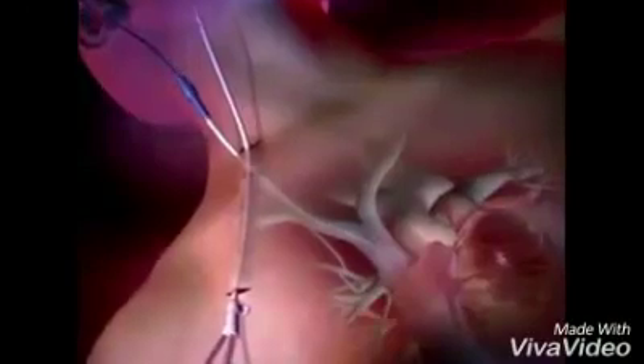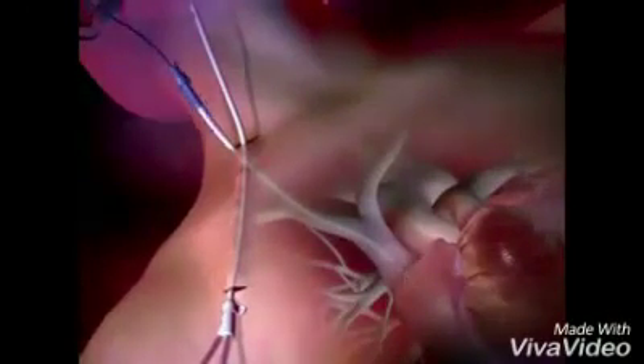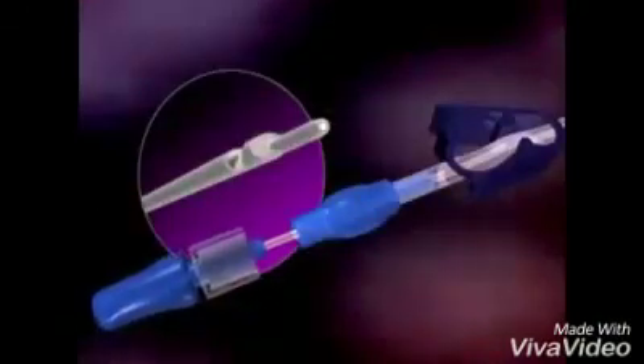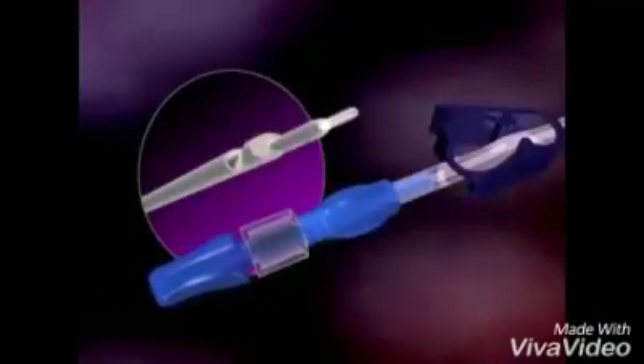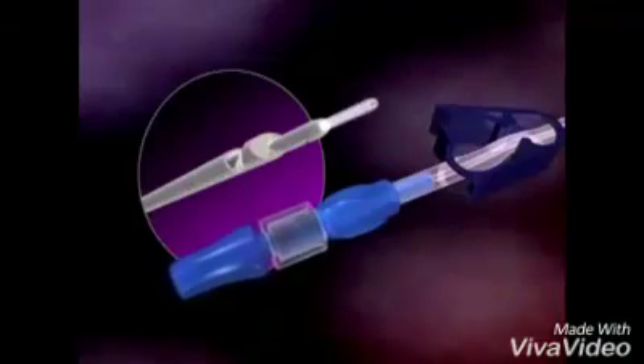Thread the dilator over the proximal end of the guide wire and advance until it is in the target vein. Remove the dilator, maintaining the guide wire's position. Advance the stylet so that it protrudes from the catheter tip. Tighten the luer lock of the stylet to the proximal end of the venous lumen and flush the stylet with saline. Thread the distal end of the stylet over the guide wire tip and advance the catheter into the target vein until the catheter is correctly positioned. Remove the stylet and guide wire from the venous lumen.